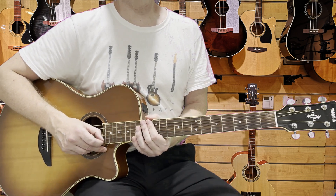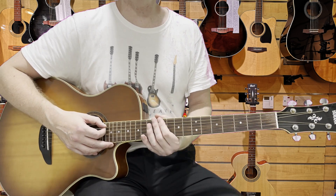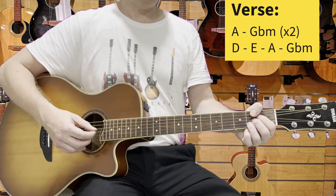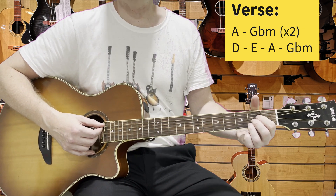That's the intro. If you really want to make life easy for yourself, just those bass notes will do you. Then we move into the first verse.